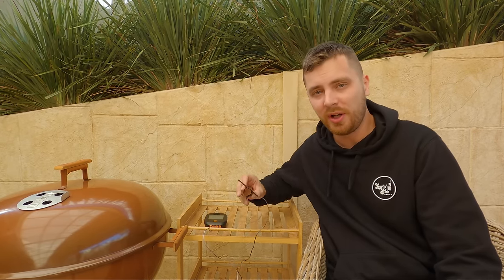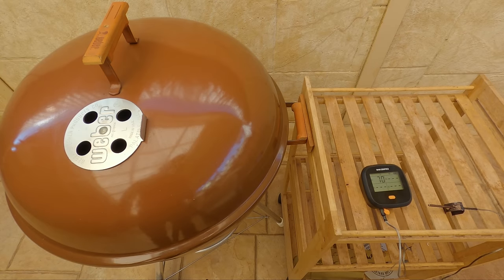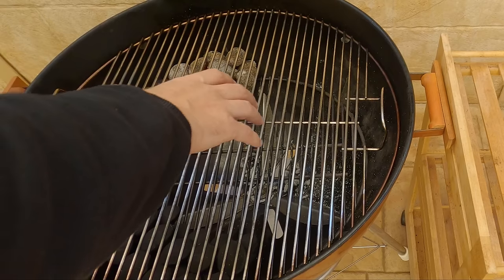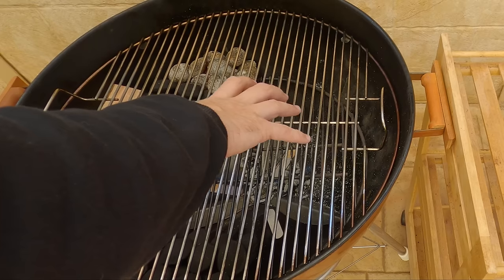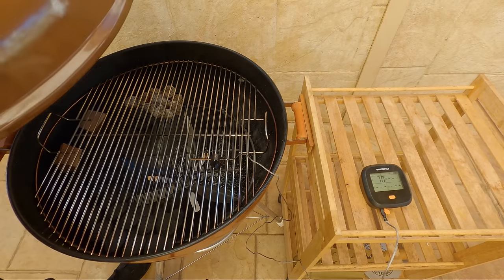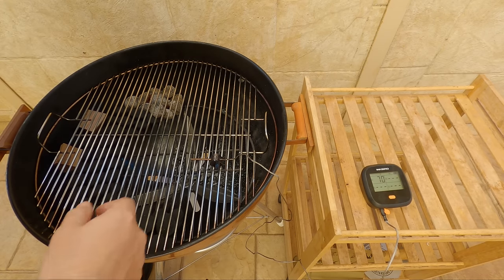I like to let that preheat for a few minutes before we put in our cooking grate. And if you've also got one, a wide meat thermometer — I like to put a probe on the cooking grate just so I can keep track of the internal temperature inside the Weber. That's been a few minutes, time to get the cooking grate and our meat probe on. If I was cooking something, I'd have it sort of away from the direct heat source, and I'd probably have my meat probe somewhere around there.